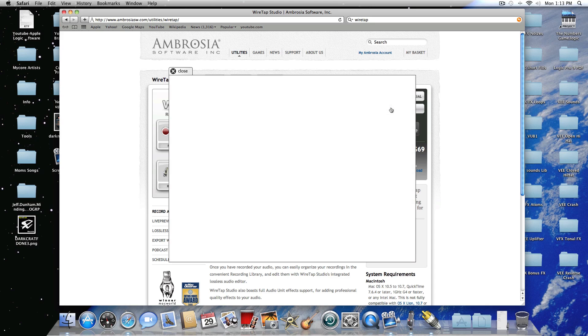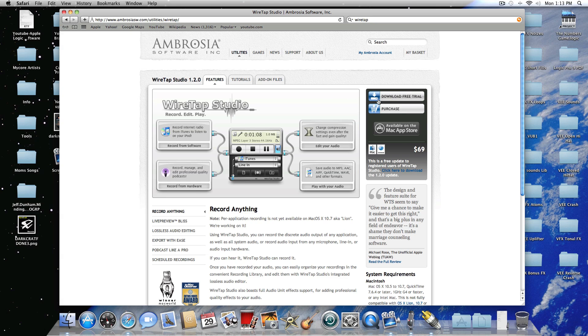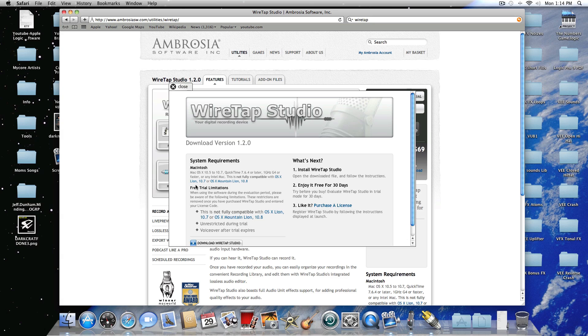So go ahead and either purchase or download it. I downloaded WireTap Studio — the free version — to try it out. Once you download it, be aware that this software is not compatible with OS X Lion 10.7 or OS X Mountain Lion 10.8, so I haven't upgraded mine so it works fine.